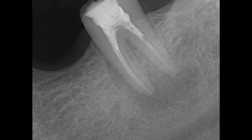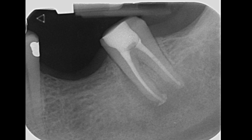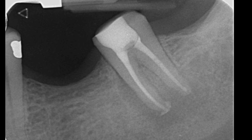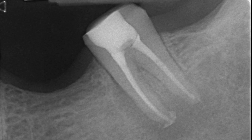Here you can see the preoperative radiograph and now the postoperative result with a good coronal-apical seal. The first review will be in 6 months. Thank you for watching to the end. I do hope you enjoyed that presentation. Stay tuned to the channel because there are many more interesting cases in the pipeline. But above all, enjoy your endo. Thank you.